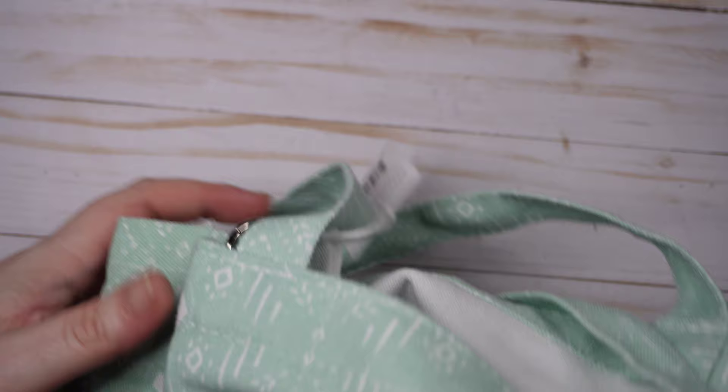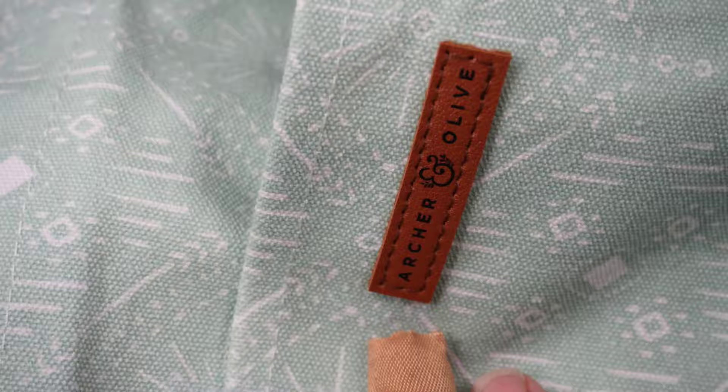Hey guys, sorry to interrupt — this is future Pam, about 20 minutes in the future. I had ended the video and was taking pictures when I realized something was missing. I looked over to the right and there it was — I forgot to show you the tote bag. It is like a minty green and it is huge. I don't even know if I can show you how huge this is on camera — it's crazy.